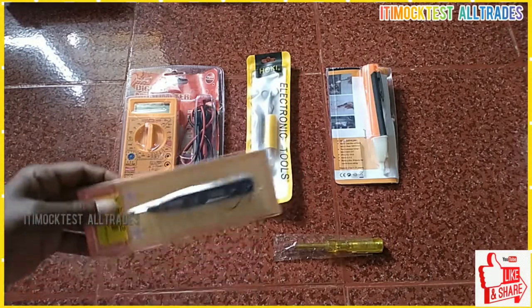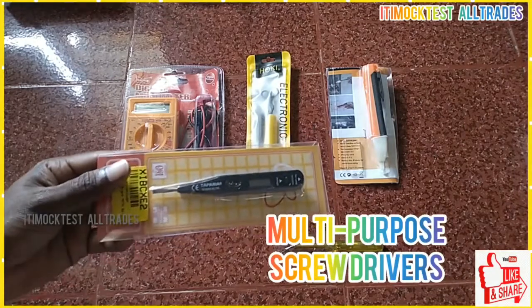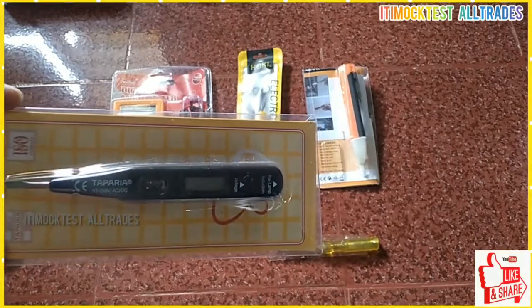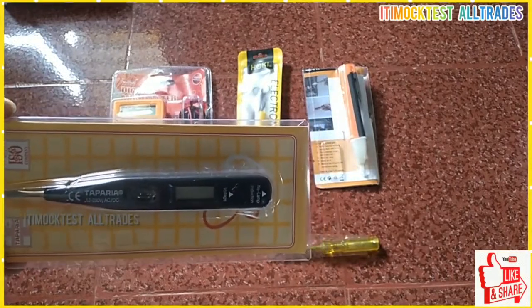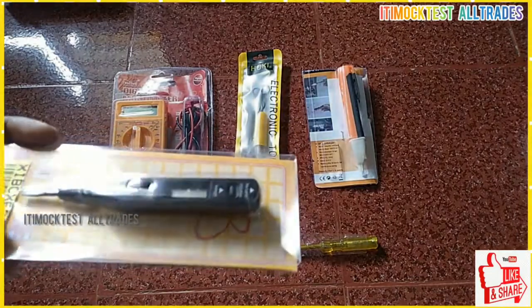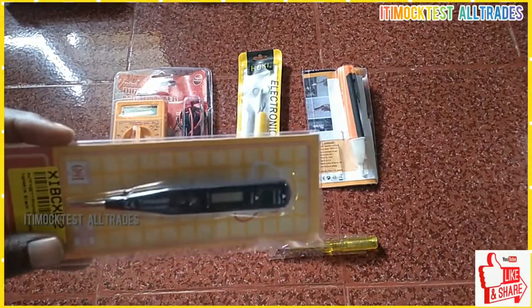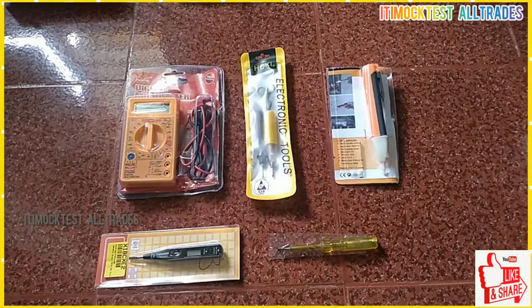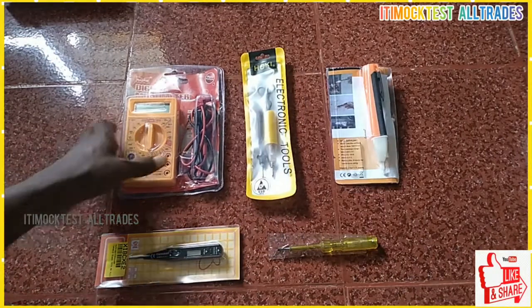This is a multi-purpose screwdriver. There is a connection with the voltage supply. We can check it out in this video.